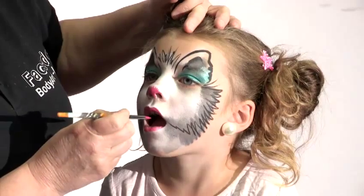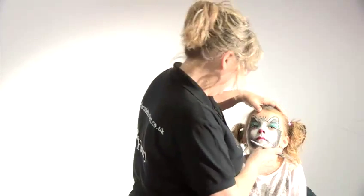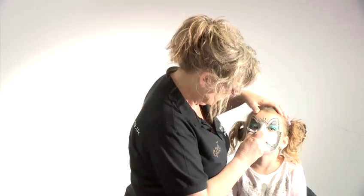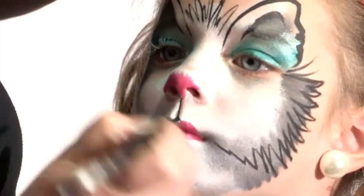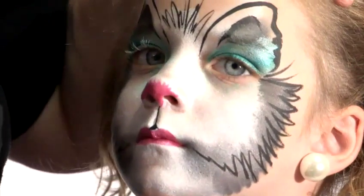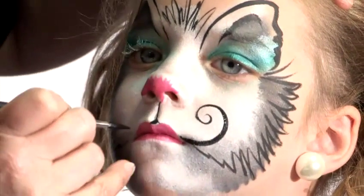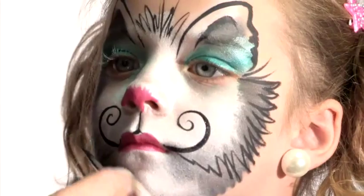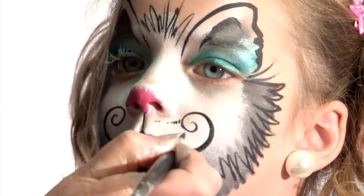Now, can you open your mouth a tiny bit for me Ruby? Just a little bit. Now, we do a very thin line down the centre here. A little A at the bottom. And then from the corner of the mouth, with the finest brush line you can make, I'm going to curl it round. This kind of cute little cat face. And then tiny little whisker spots, just a few.